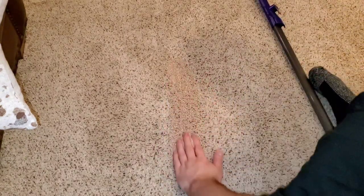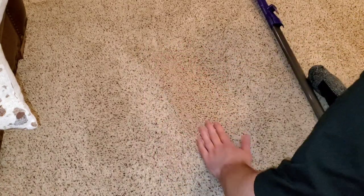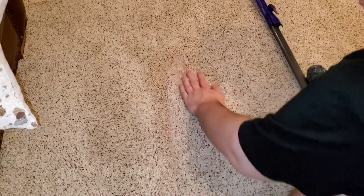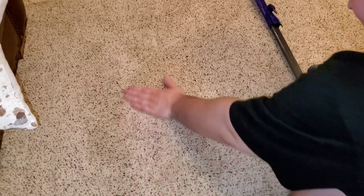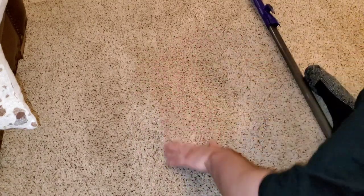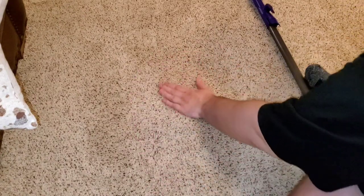Let's do the same thing — go over the carpet just like we did, keep going until most of it disappears. All that's left is a few pieces of surface dirt and the rest of the dirt is embedded down into the carpet. This is a pretty thick pile carpet, as you've seen in my previous videos — some vacuums don't clean it as well.